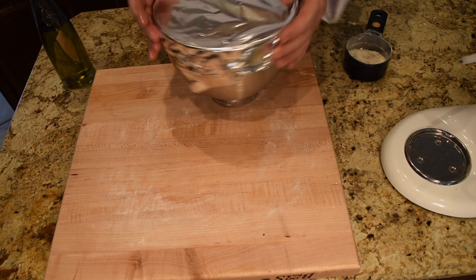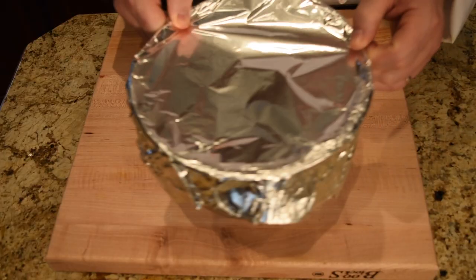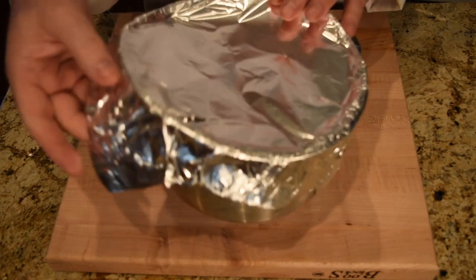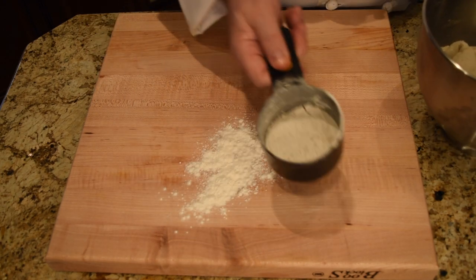I'll move it off and put it in a warm place — I usually use my turned-off oven. About two hours later you get something like this: it has doubled in size and is nice and spongy.